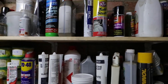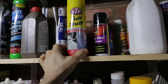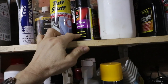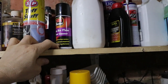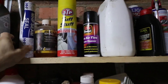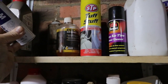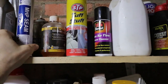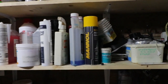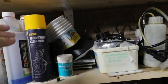AC gas. I think that's just upholstery cleaner. Muff cleaner. Body panel sealant. Chain lube. Brake cleaner — French brake cleaner.